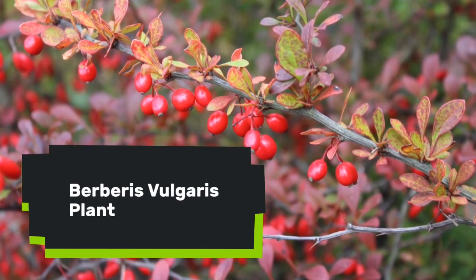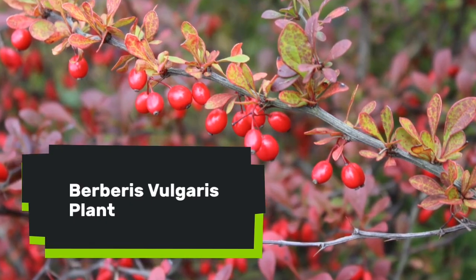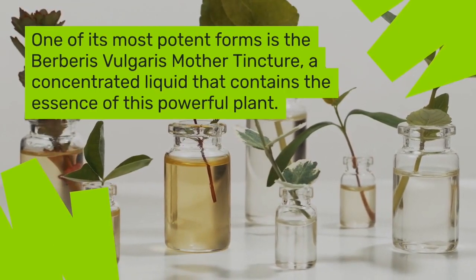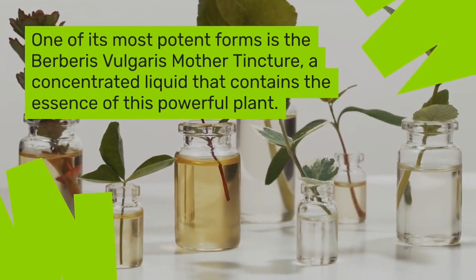Berberis vulgaris, also known as barberry, is a plant that has been used for centuries for its medicinal properties. One of its most potent forms is the Berberis vulgaris mother tincture, a concentrated liquid that contains the essence of this powerful plant.